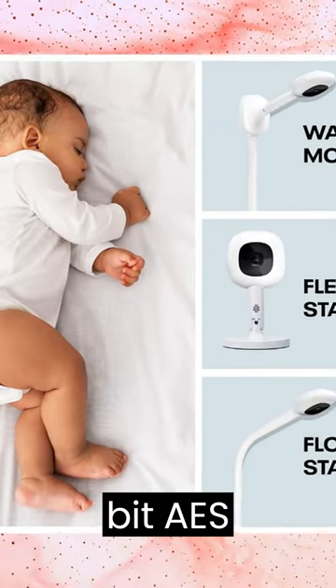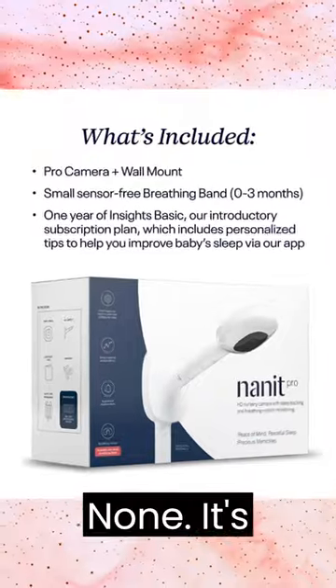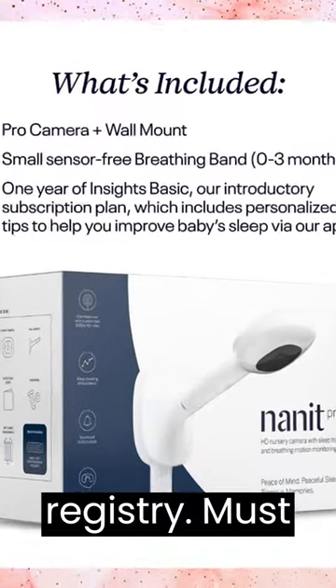256-bit AES encryption provides exceptional security for your data. Nanit Smart Monitor is a baby registry must-have.